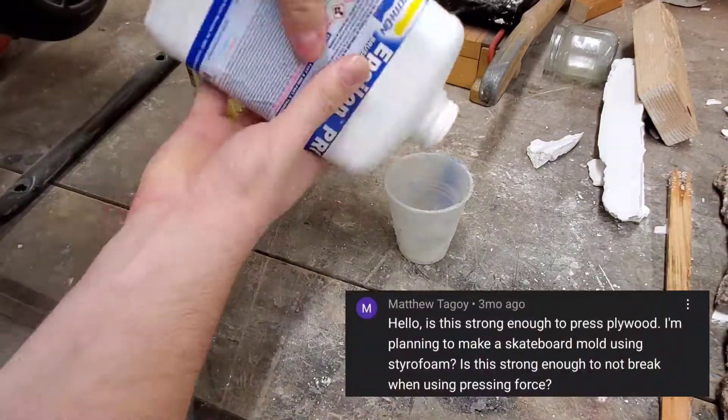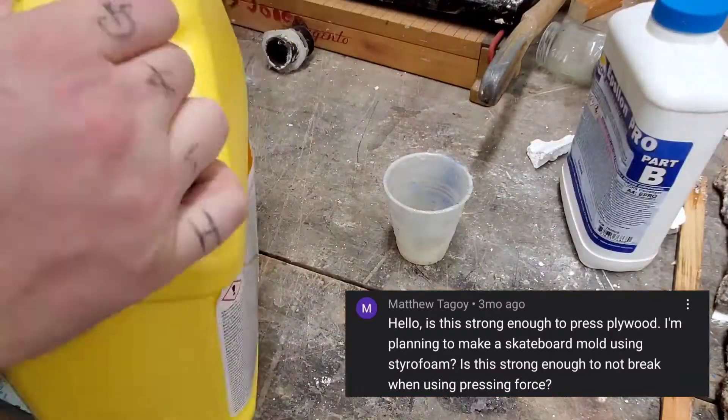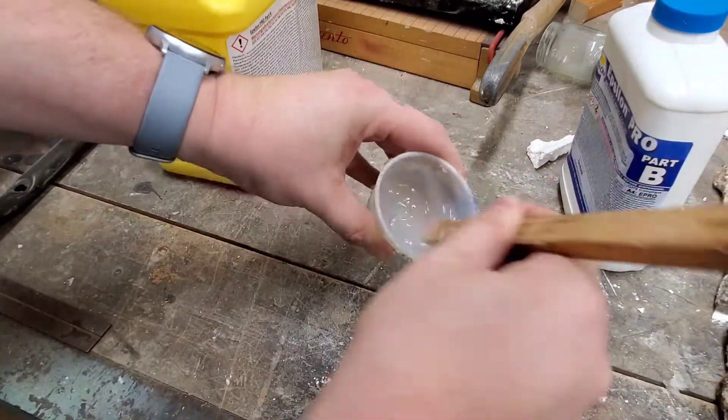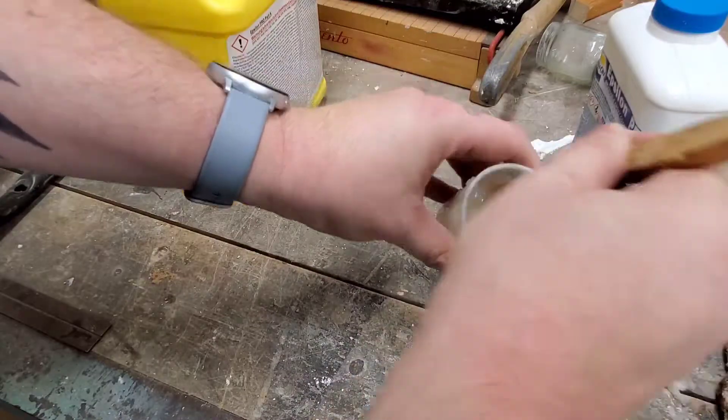A while back I got a comment on a video asking if this epoxy was a good glue to bind together wood. I decided to make a timely video response just to test it out and see what happened. Unfortunately I got sick for quite a while and I've been playing catch up now that I've finally gotten over it after months.